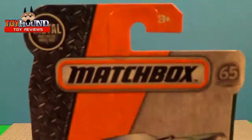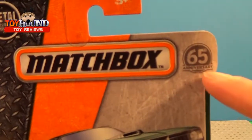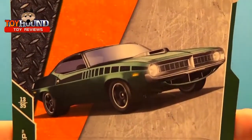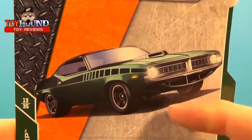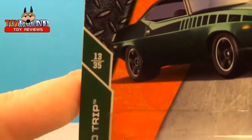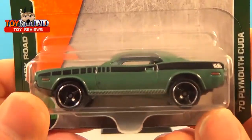Here's what it looks like in the package. It shows the Matchbox logo, the 65th anniversary for Matchbox — that's why they show that there. And it has the 70 Plymouth Cuda computer rendered illustration of it. It's 13 of 35, that's the series of it, that's what it looks like in the package.